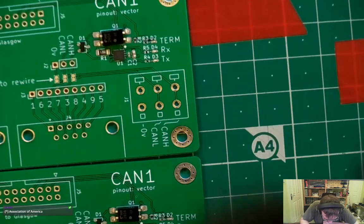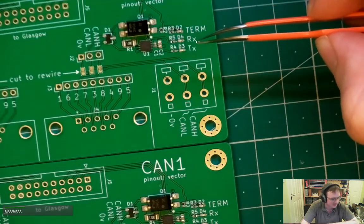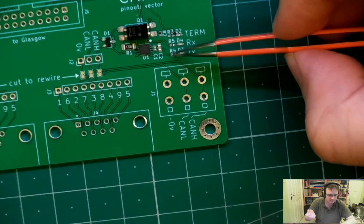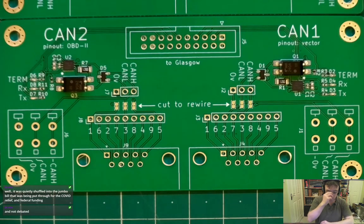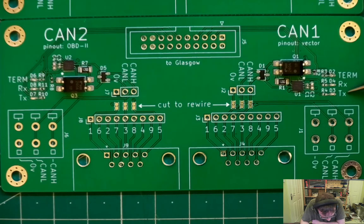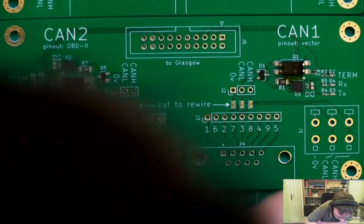I think this is the last surface mount component for today, then we're going to put them in the oven. Let's get one last look over a board to see that we're happy and have everything placed. We've got the opto solid-state relay, the termination, receiver and transmit LEDs — all of them apart from the termination resistor — R2, C2, C1. Looks good. These aren't actually components — they are solder bridges which you can cut to rewire things. Might just fix up D6 quickly — it looks a bit wonky.